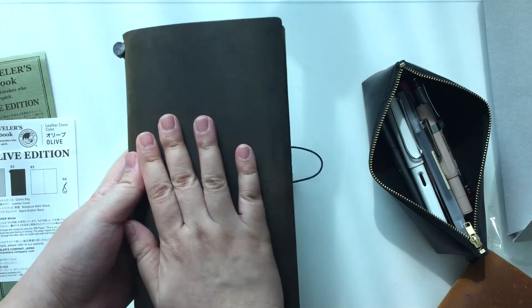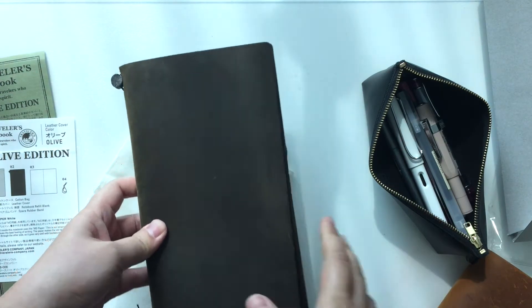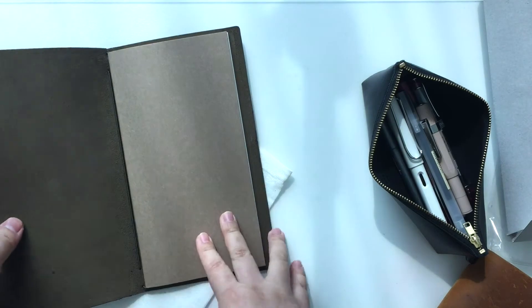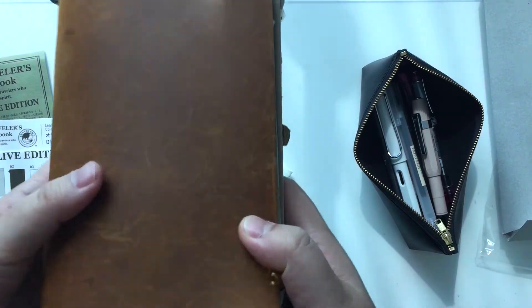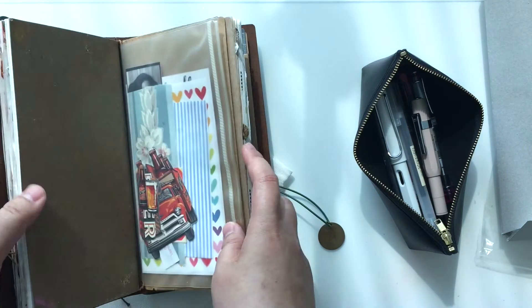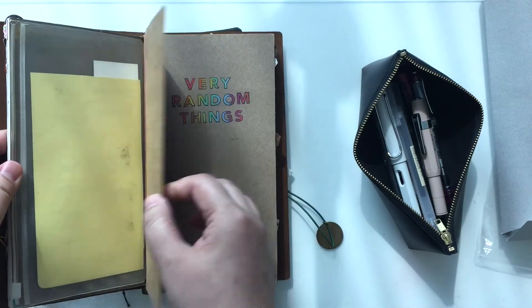I'm really looking forward to using the Olive Edition and seeing what kind of how the leather ages. I'll probably be posting more pictures on my Instagram anyway. As for the setup, I don't think it's going to be that much different from my current setup. I'm basically just going to transfer all the stuff I have in here into my olive notebook — which is this random insert, another random insert, and two file folders, one in the craft and one in the clear.